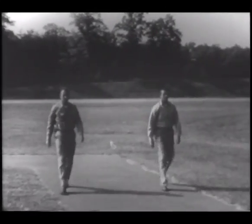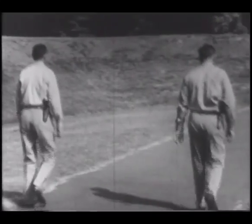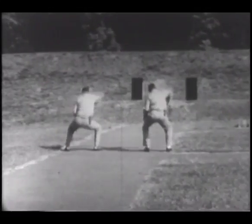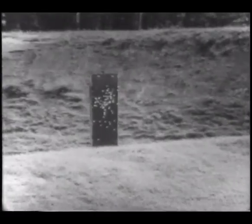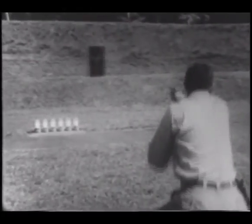On the electronic dueling course, students are in direct competition. Here, essential speed and accuracy are developed under conditions similar to an actual gun battle. Through electronic control devices, the winner is determined with split-second accuracy. The running man target provides practice in firing at a moving target. It points up the necessity for shooting where the target will be when the bullet arrives, rather than where the target was at the moment the gun was fired. The student is allowed three shots at the target moving to his right, and three shots at the target moving to his left. Basic principles learned and perfected on these electronic courses someday may save an officer's life.